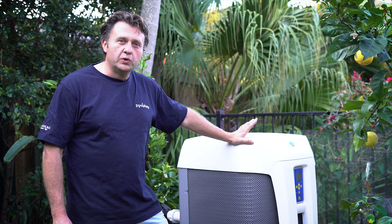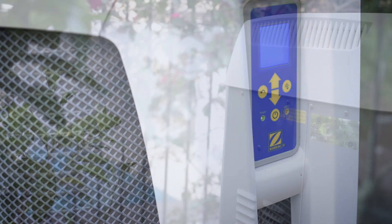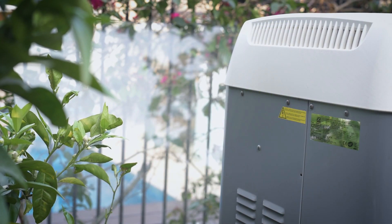This is the largest model, the MD8, which will do about a 65,000 litre pool from about October to March in Sydney. It's a great unit.